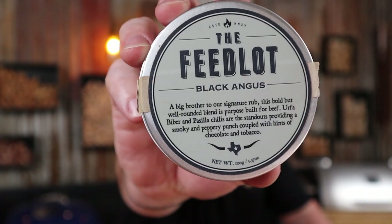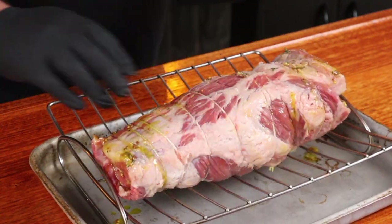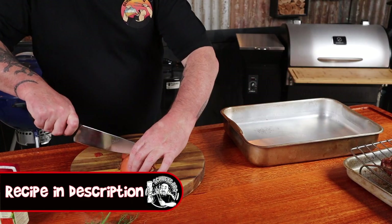A good tip though is give your butcher a heads up on what you need. The seasoning on the outside of the brisket is a little bit different — I'm using the Feedlot Black Angus purely because it tastes awesome and it's suited for beef. First, we're going to give the whole rolled brisket a coating of avocado oil just to help the rub stick. Remember to flip it over and do every piece of it, then give it a good healthy coating of your rub of choice. Any beef rub will be fine, but if you can get a hold of it, try the Feedlot Black Angus — trust me.